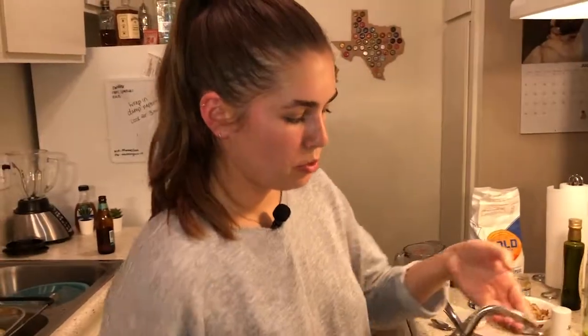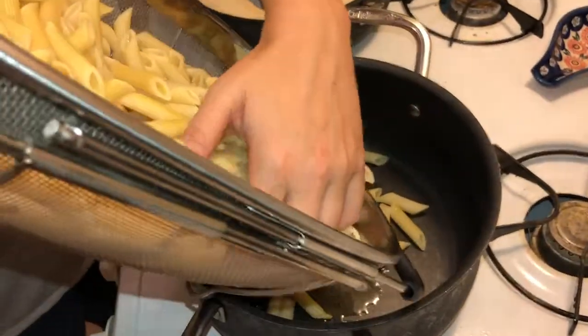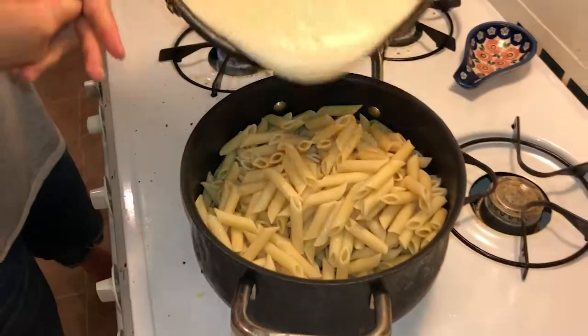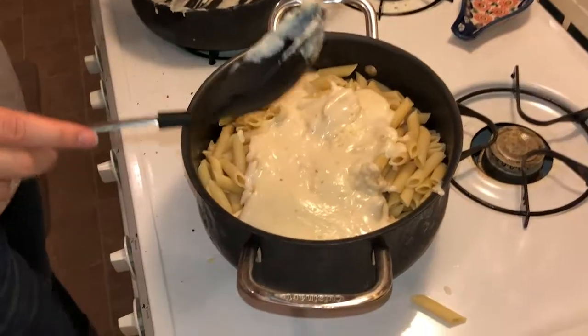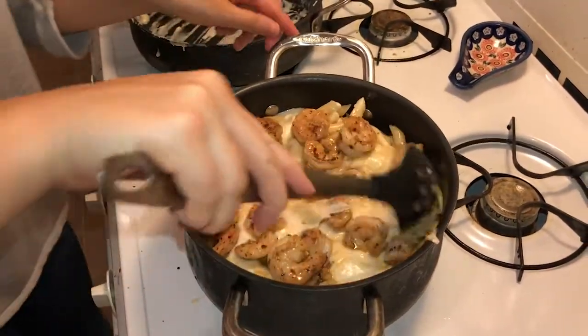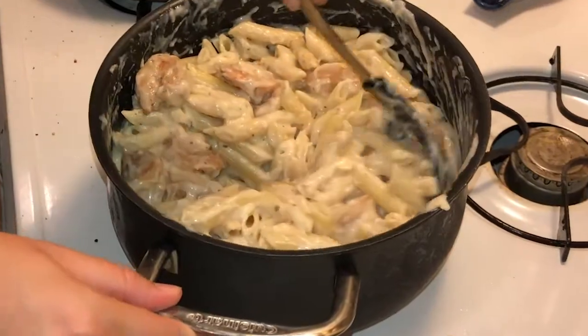I'm putting a little bit of olive oil on the bottom of this pot — I'm not cooking anything, I'm just putting everything back in. So I'm going to get all of my pasta back in here, pour my cheese sauce right over, and then the shrimp with all the juices. We want the juices! I'm just going to mix this all up.